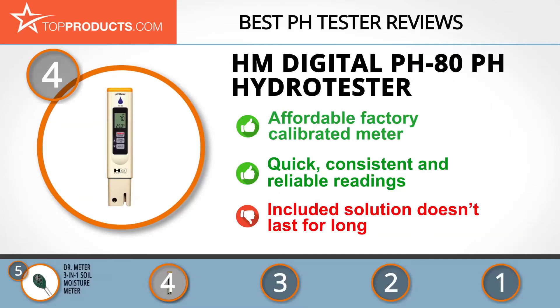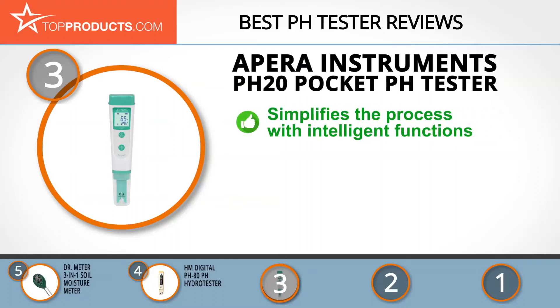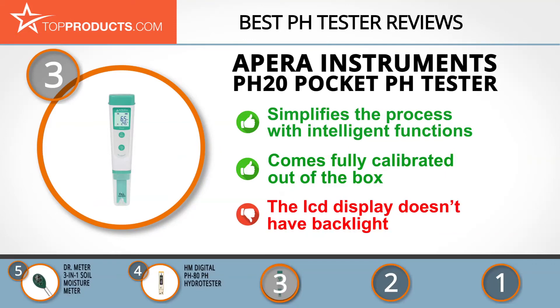At number 3 is the APERA Instruments pH 20 Pocket pH Tester, a great choice for those wanting lots of features. APERA Instruments provides scientific instruments for electrochemical water analysis. The pH 20 pocket tester simplifies pH measurement with intelligent functions including auto recognition and auto calibration. It comes fully calibrated out of the box in a solid protective carrying case, though it cannot be used in the dark as it lacks a backlight.